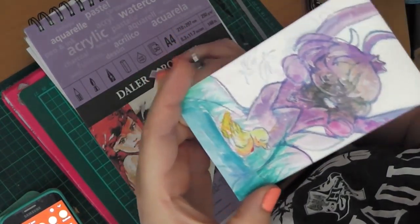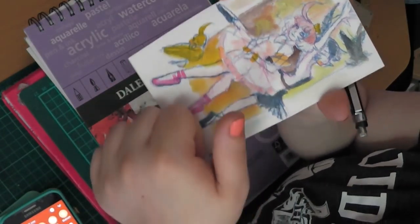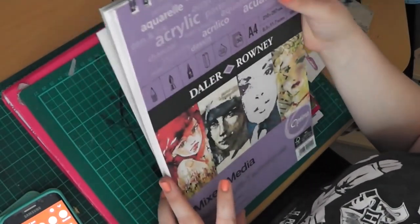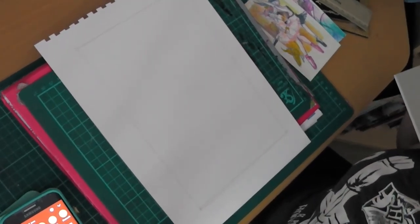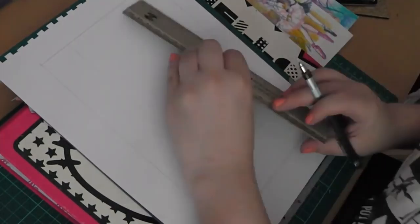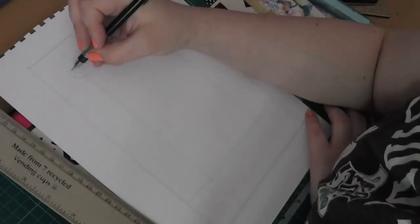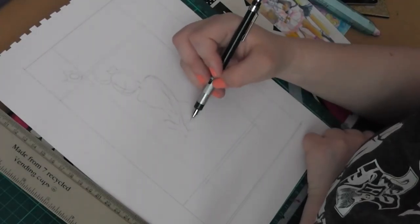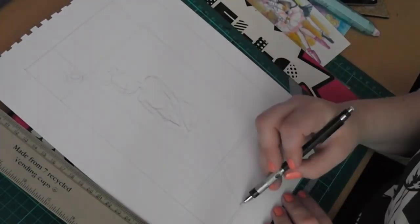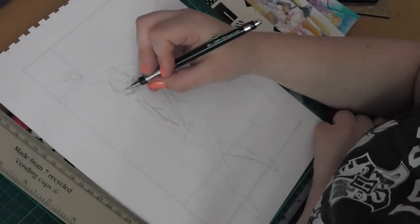I'm just quickly showing you here some of the rough sketches I've done for the piece, and the second rough sketch is the one I really decided to go for. The paper I'm using is a Dela Roundy mixed media paper and you can see I've already marked out what size I'm going to go for. This is slightly bigger than A4, and the original will be up on my store, linked down below, and print orders will be open as well, linked down below if you ever want to check that out.